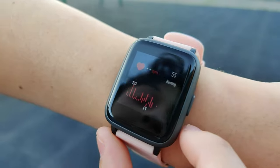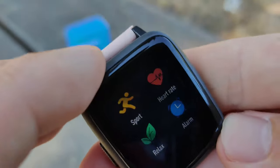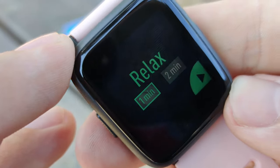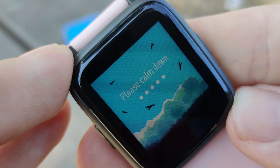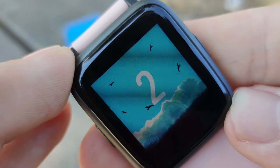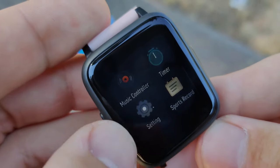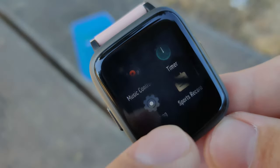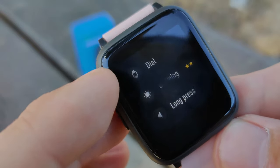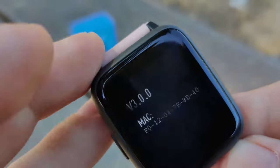Overall, with a $40 price point, I am genuinely impressed with both the design and the functionality it provides. If you're looking for the cheapest option that looks fairly good, has good step counting, and provides basic smartwatch functions, this is one to consider. At $40, it would be very good for somebody with a physically demanding job — especially one that puts devices at risk of getting damaged. At that price, it definitely won't hurt as bad if you smack your wrist and break it, compared to doing the same with a $400 Apple Watch.